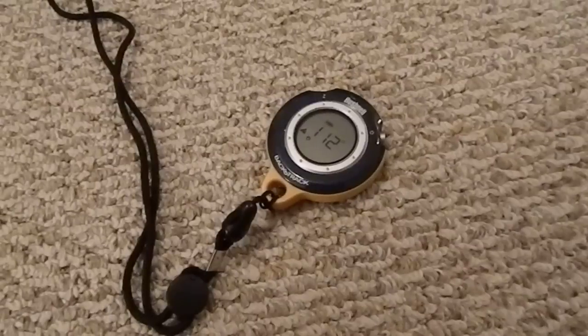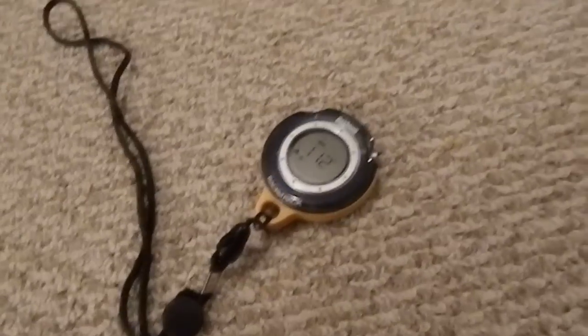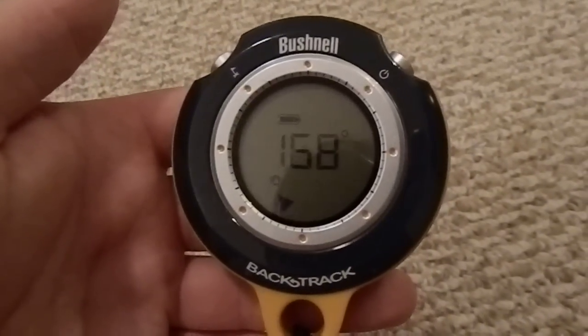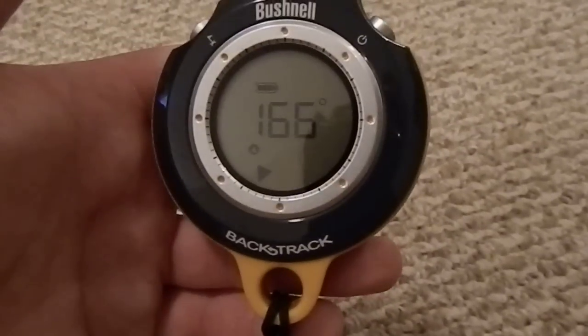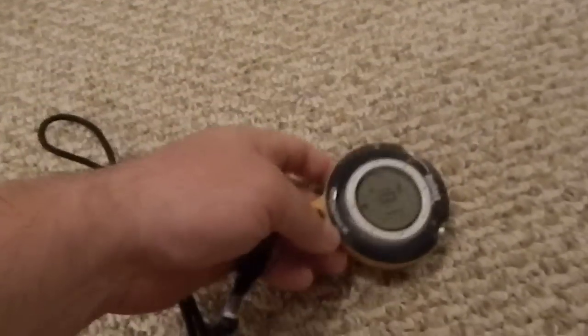This is Bushcraft 412, and today let's talk about a cool little toy you can buy for about $40 — the Bushnell Backtrack. This is something I got a couple years ago for Christmas, and unfortunately it's not going to catch a satellite indoors so I can't show you the full features, but this is a small GPS that comes with a lanyard.